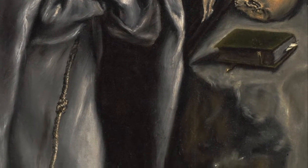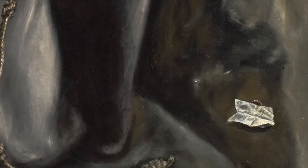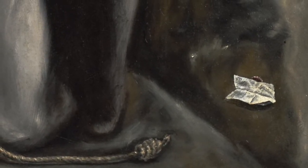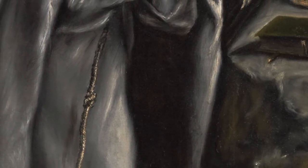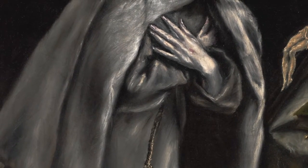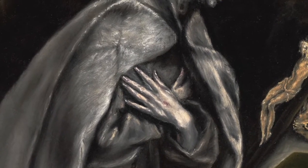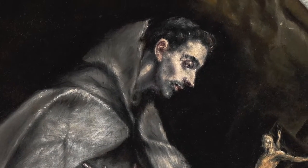El Greco created a design of great simplicity in which the saint is depicted full-length with only minimal details to the landscape. The painting's energy is focused on St. Francis in prayer, who founded the Franciscan Order. Look at the long fingers, an elongated curved body. El Greco tended to elongate the human figure. This pose gives a sense of wonder and ecstasy with divine, nocturnal light emanating from the upper right corner.